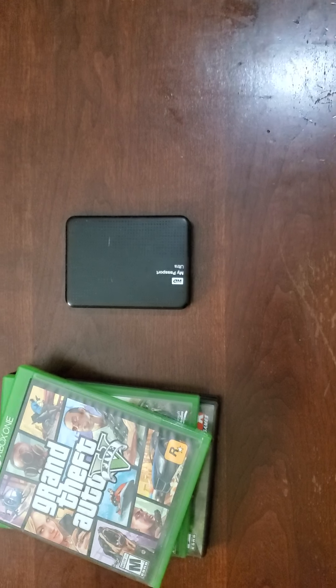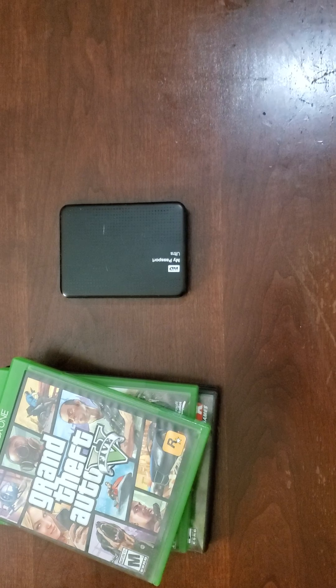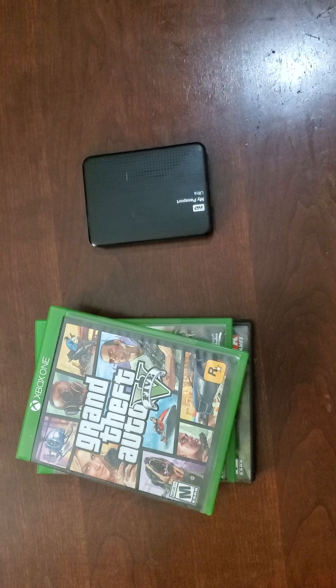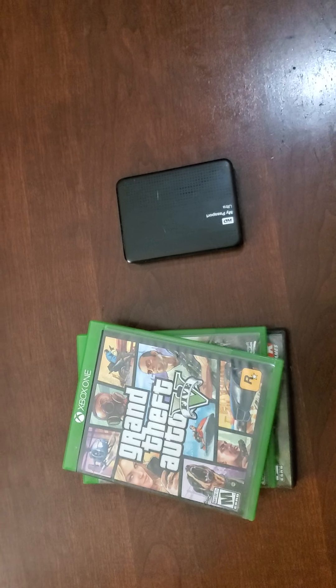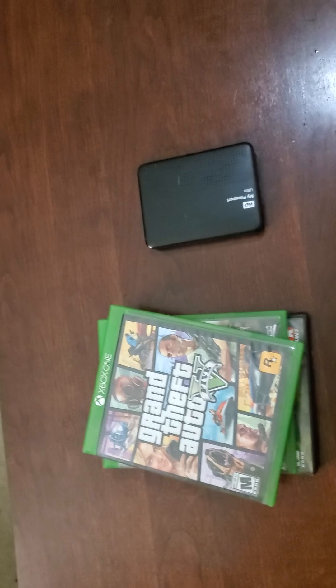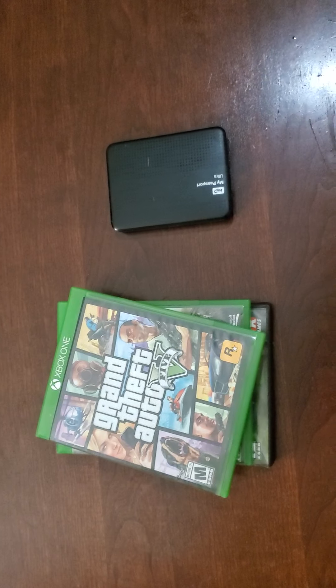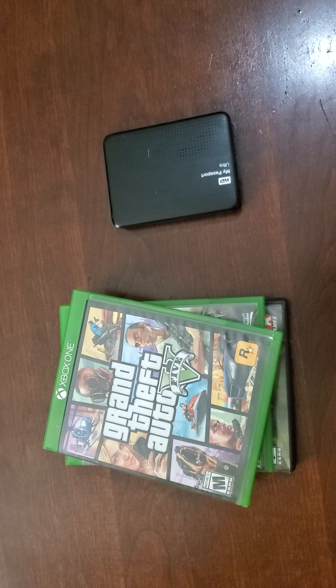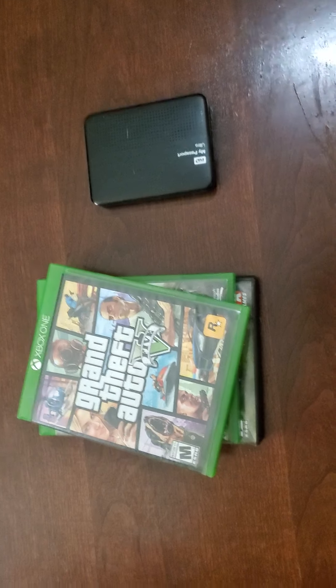Now that the new Xbox has come out, I want to know — are you guys going to go with CDs or are you going to go digital? Let me know down below. Please remember to like, share, and subscribe. Leave your comments and let me know what you think of the video. Thank you for watching, and I'll see you in the next one.